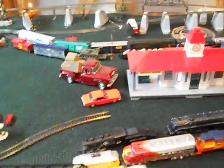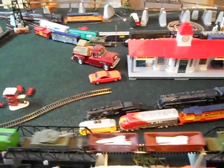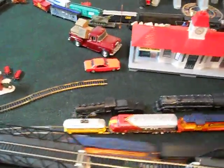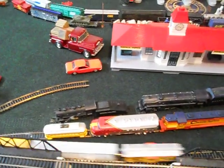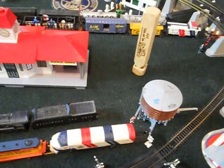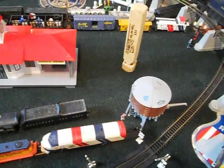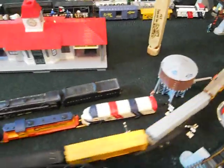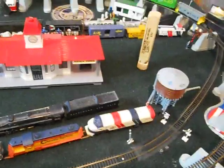What I'm going to do is have a turntable right here in the center — it's a 13-inch turntable — and then here I'll have the roundhouse, maybe a three-bay roundhouse. I might be able to fit six, I'm not sure yet.